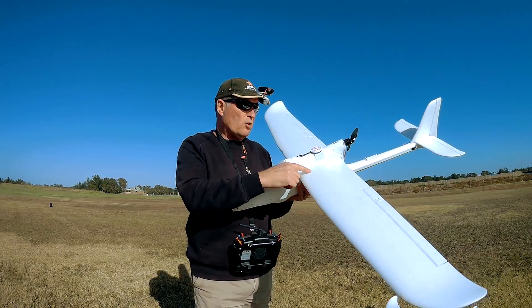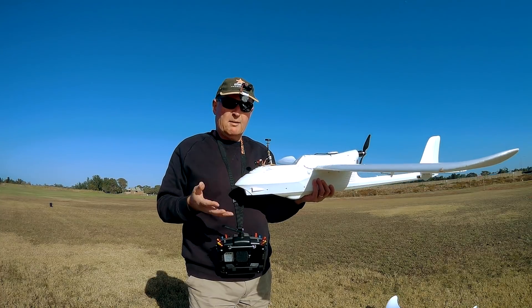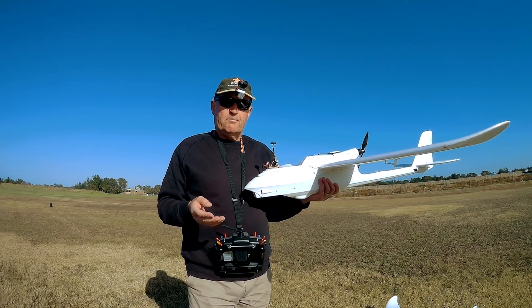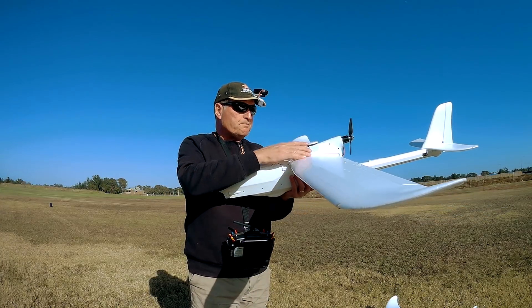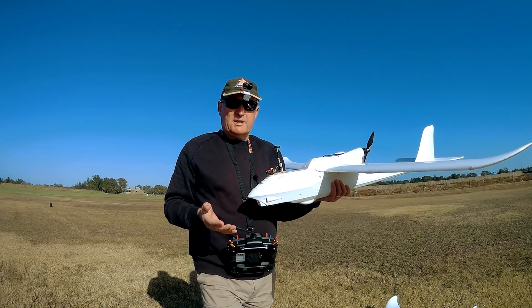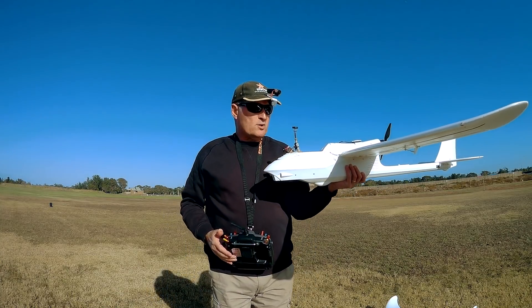Greetings folks. This video is going to be all about launching single boom pusher type planes like the Bixler lines, the Ranger 1600, the Ranger 2m. All planes with a high mounted motor can be a little bit difficult to launch because they will dip as soon as you launch them.